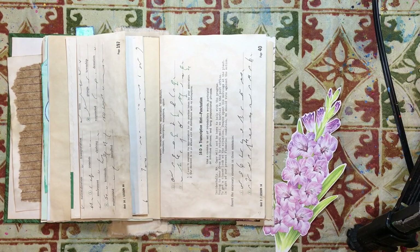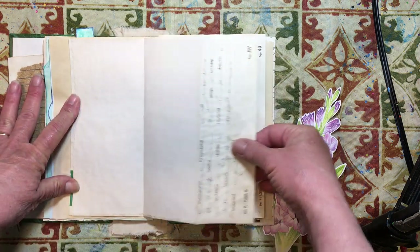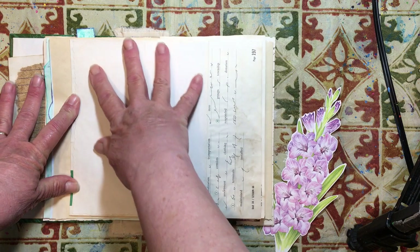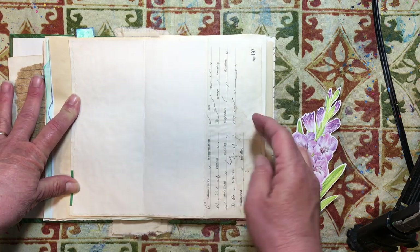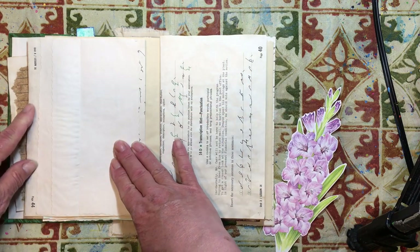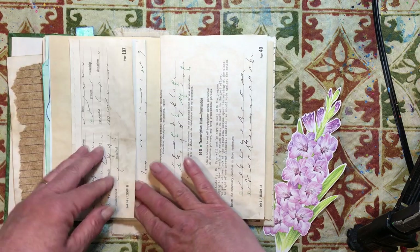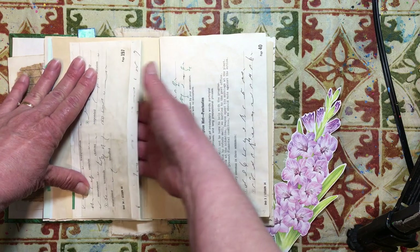Hello everyone, it's Amy and welcome back for another Journaling on a Budget. Today we are going to work on these two pages. We have this flip out here that flips out this way and I've already put some tea dyed paper on here for writing space. And then this is the front that we'll collage and then it folds open this way. So it's a double fold for this and then it's a belly band.